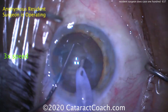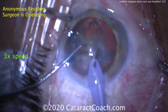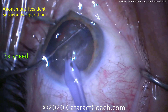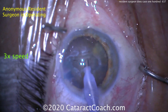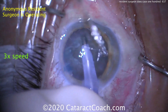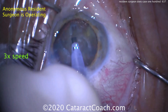Rotating the nucleus around. Let's see what's going to happen now — another groove, or are we going to do a chop? Looks like I'm trying to bring the nuclear piece up — looks like perhaps a stop and chop. The eye is being pushed into the nasal canthal area a little bit; we want to work on that. And another groove — so this looks like a four-quadrant divide and conquer technique. Totally reasonable to do at case 100. This looks great.